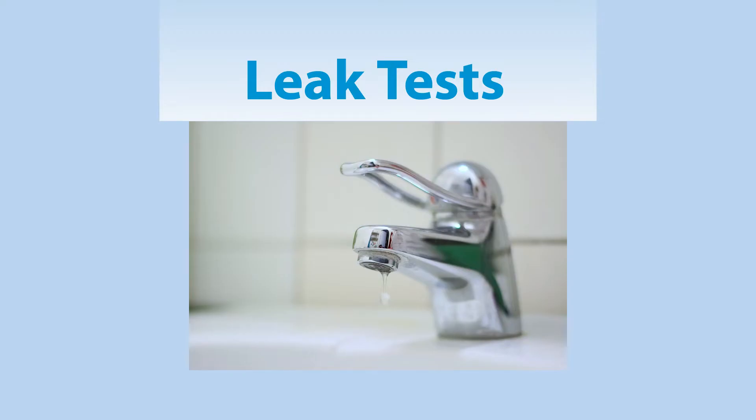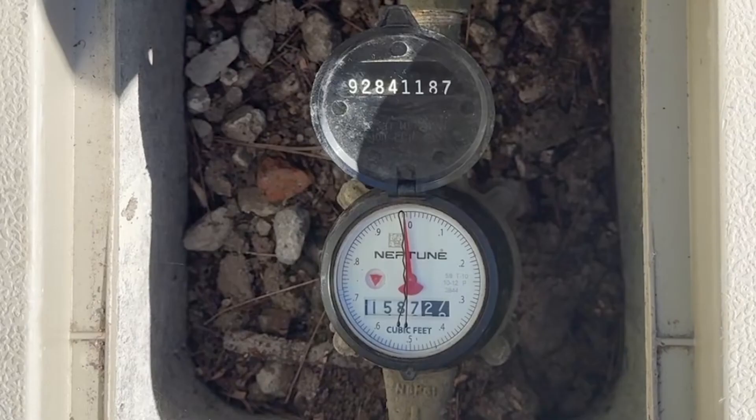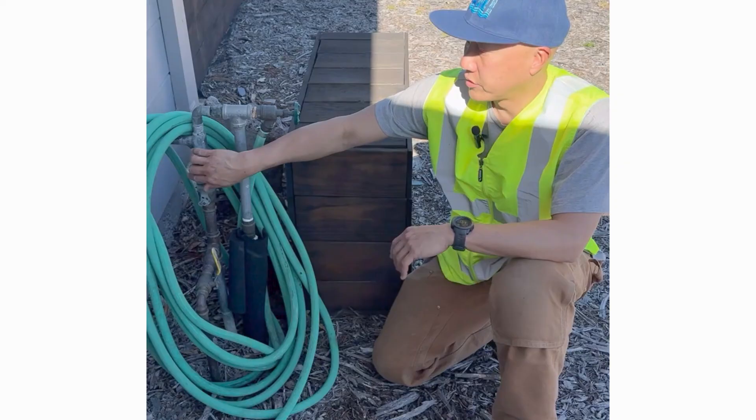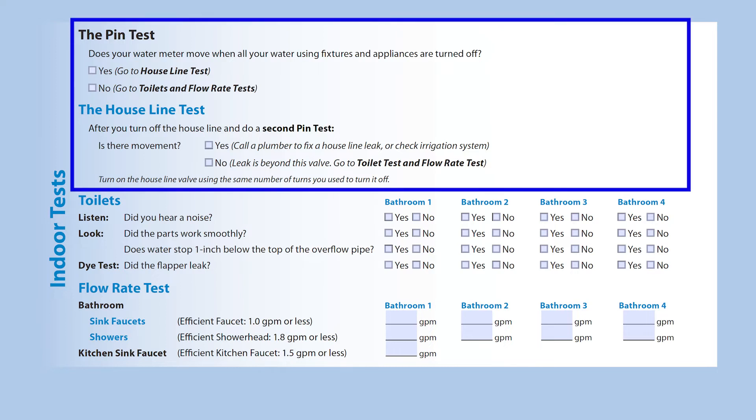Next, you will perform a few tests to determine if you have a leak, and if so, the general location of the leak, whether indoors or outdoors. Click on the link in the upper right corner of the screen for a tutorial on performing the pin test and house line leak tests described in the home survey kit. As you perform these tests, make sure to record your results on the home survey kit worksheet.